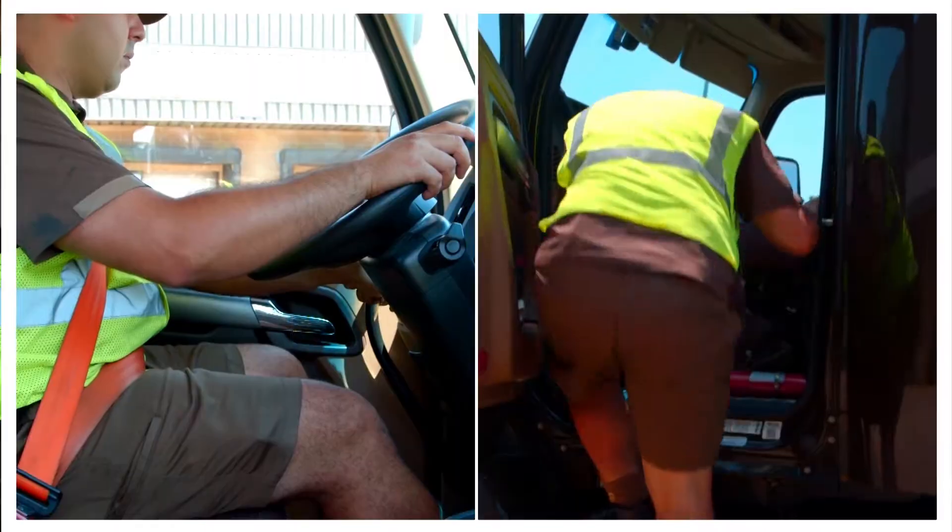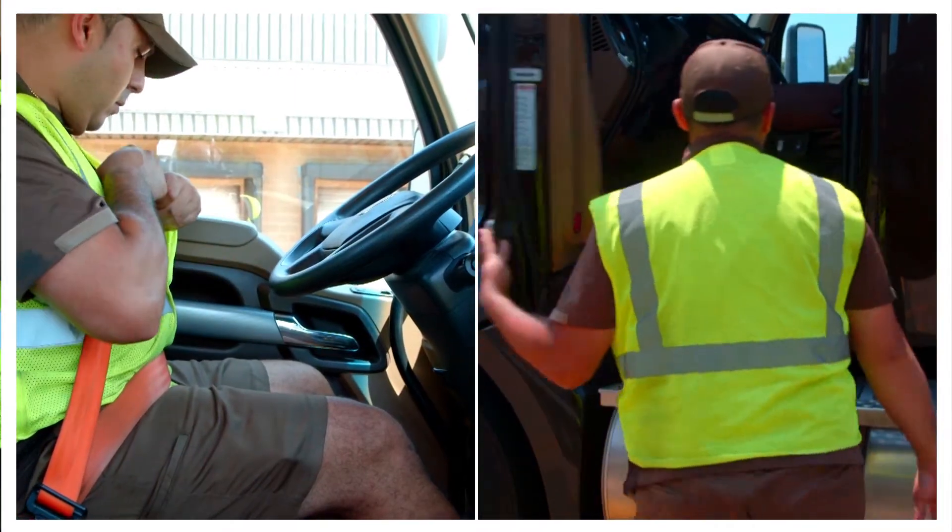Secure your keys and the vehicle. Always get in and out of the vehicle using three points of contact.